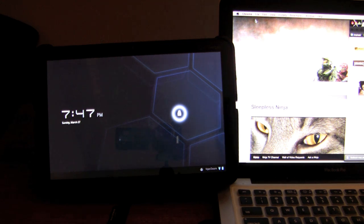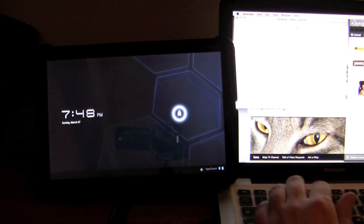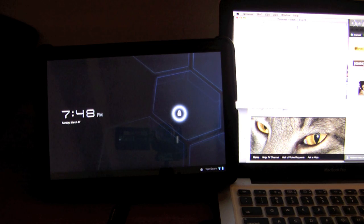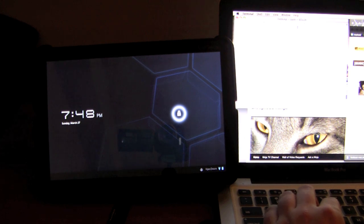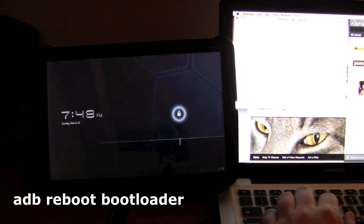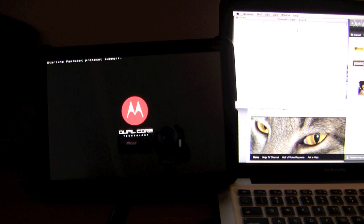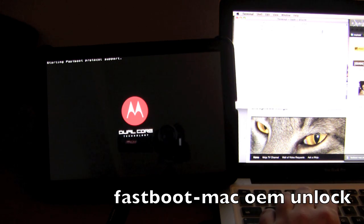I am now going to boot up the terminal. When you boot up the terminal, connect your Zoom to your computer using USB. Once they are connected, type into the terminal: ADB Reboot Bootloader. You can see the Zoom turned off and it is going to restart. On the top left corner of the Zoom it says "Starting Fast Boot Protocol Support." When those words show up, type into the terminal: Fastboot OEM Unlock.